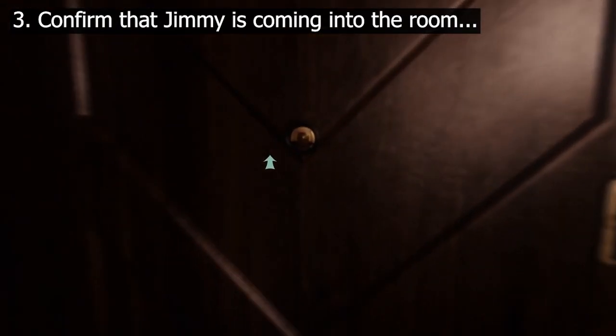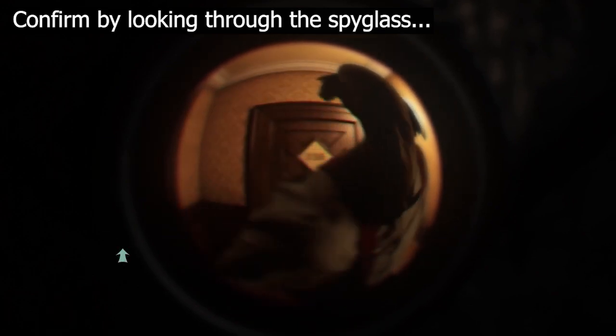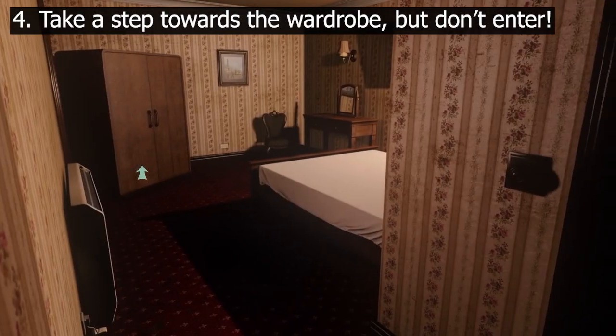3. Confirm that Jimmy is coming into the room. You can do this by looking through the spyglass, or by looking at the door handle to see if it is wiggling. 4. As soon as Jimmy starts to try and open the door, take one step towards the wardrobe, but do not enter.